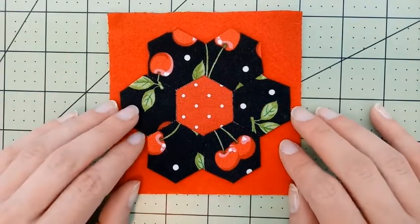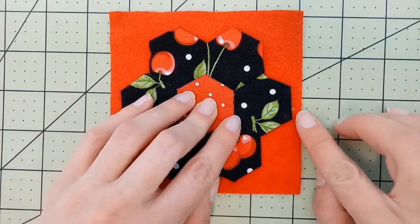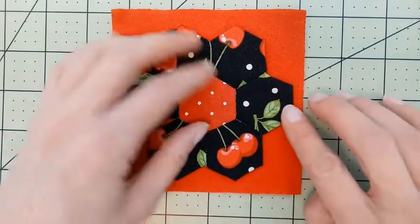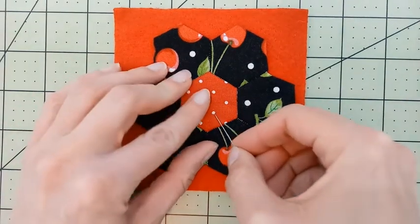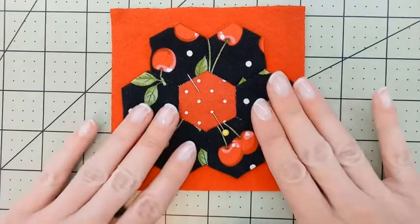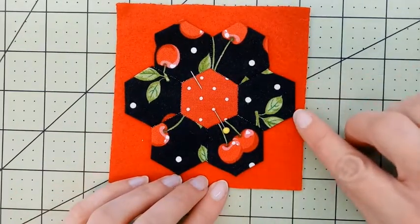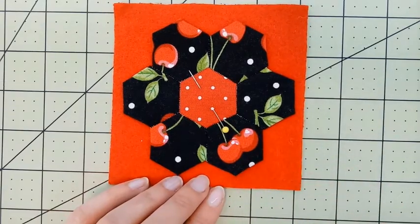I'm going to do this by machine, but you could also do it by hand. You'll notice I've got a few little strings peeking out there — I want to make sure that those strings are hidden underneath. Now I'm going to take a pin and secure my hexagons to my felt so it's nice and flat, and I'm going to take this to my machine and stitch around the edges using a 1/8 inch seam allowance. So let's go sew!